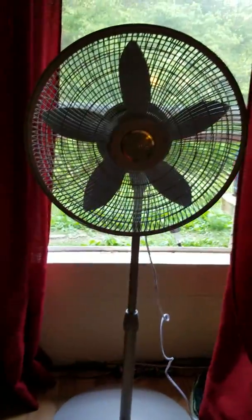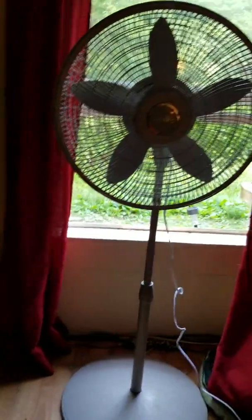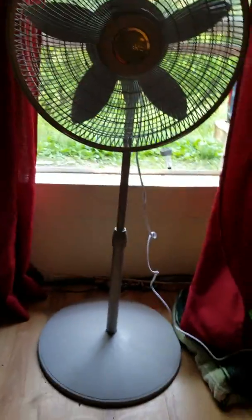You can tilt it — it's tiltable. I'm not going to show it because it's sometimes hard to get it back where you want it. But you can adjust it between clicks, unlike most fans. You can put it between clicks when you're trying to adjust it and move it around in case you want it at a certain angle. You don't have to turn on the oscillation.